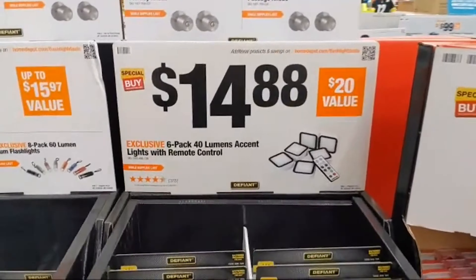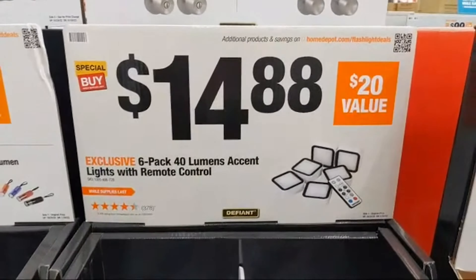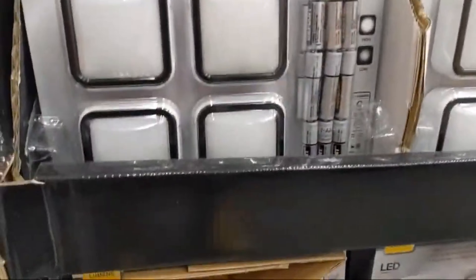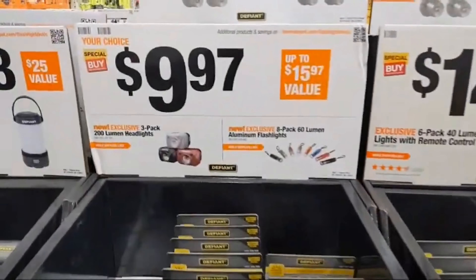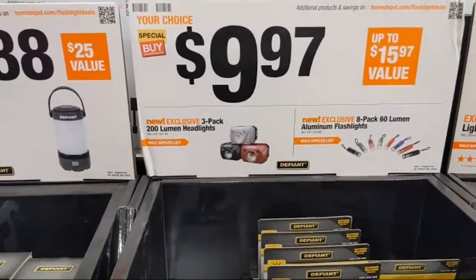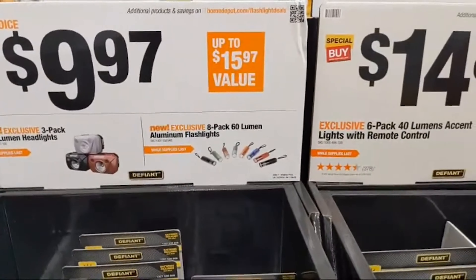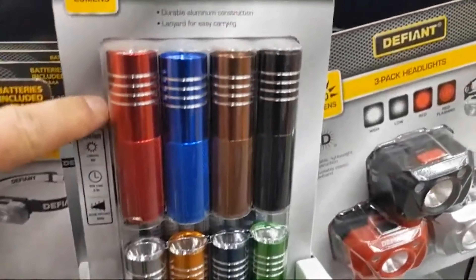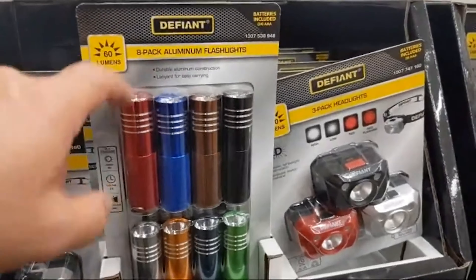There's a 6-pack 40-lumen accent light with remote control at $14.88 — I'm sure it changes colors and it comes with the batteries. It's probably worth it just for the batteries. They also have, for $9.97, a 3-pack of 200-lumen headlamps and an 8-pack of 60-lumen aluminum flashlights.